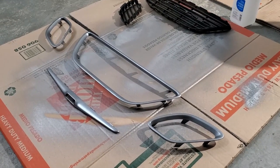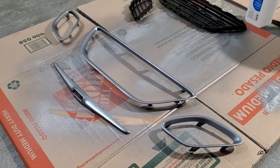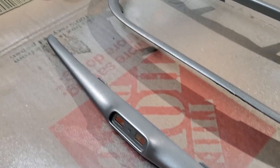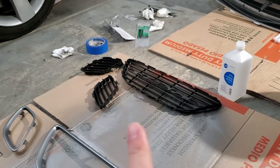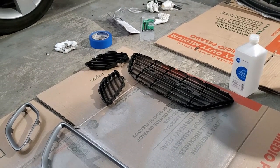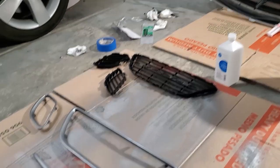So here's the final outcome. I did two coats of the dark gray and two coats of matte clear, and this is how it came out. I think it came out pretty good. So now I'm going to put it back on. I've also wiped down the black part of the grill with alcohol to make sure it's all clean, and now I'm going to put it back together and put it on the bumper.